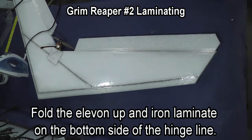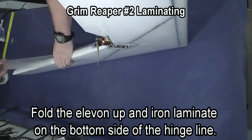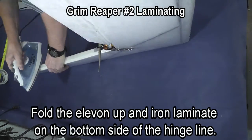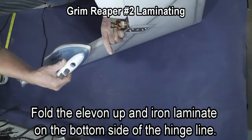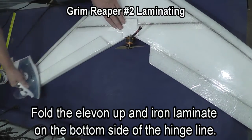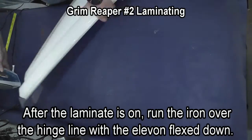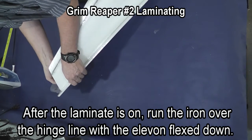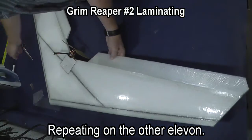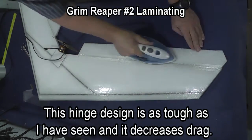You just don't want to focus the iron on your elevon so much that you warp it. Bend the elevon down and iron the hinge line and it will relax the line. We're now going to put the laminate on the bottom side of the hinge line once again to protect the tape. Seal it down the edge and then wrap around the edges, then trim any excess on both ends. Folding it down, iron along that hinge line — it softens up the tape and the laminate and lets the elevon lay flat on the table.